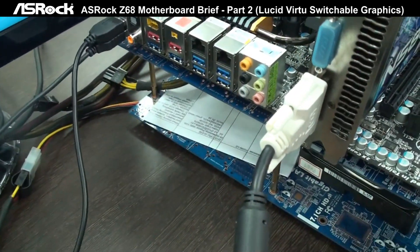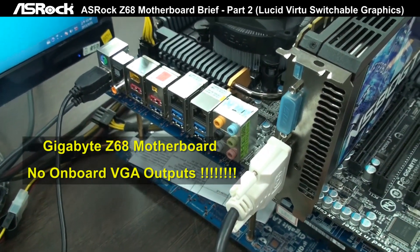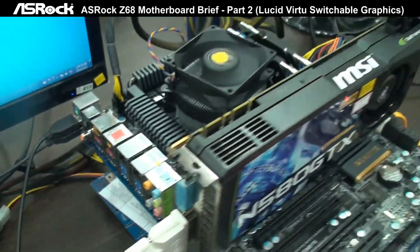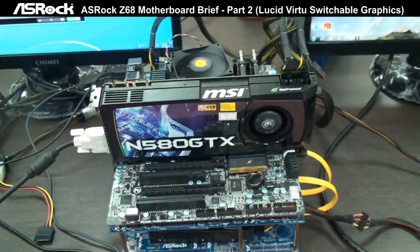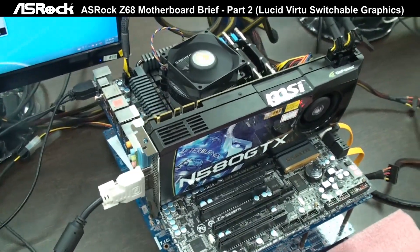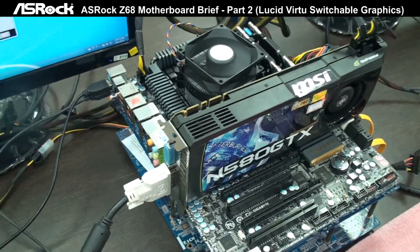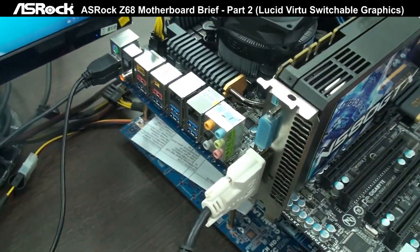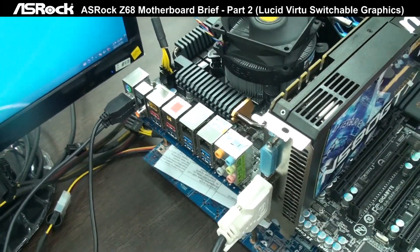You can see that in the rear I/O, they don't have the onboard video output, so that is no good for the Z68 chipset. The most highlighted feature of the Z68 chipset is that it's a hybrid chipset combining Intel's previous P67 and H67 — it has the overclocking capability of the P67 and also the onboard video output capability of the H67. But on this Gigabyte board, they don't have the onboard video output, so you miss the capability of Intel HD graphics.